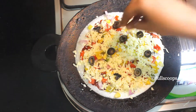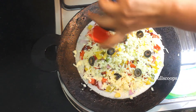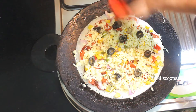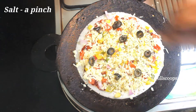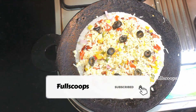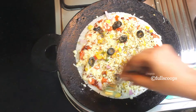Then I added some olives — this is optional, if you have it you can add it, otherwise you can leave it off. Then add some mixed herbs. Whichever seasoning you have, you can add that — you can add oregano, pasta seasoning, anything. Just add about half a teaspoon. Then sprinkle a little bit of salt on top, and then add some pepper powder. Instead of pepper powder, if you have red chili flakes, you can use that. Just sprinkle a pinch.